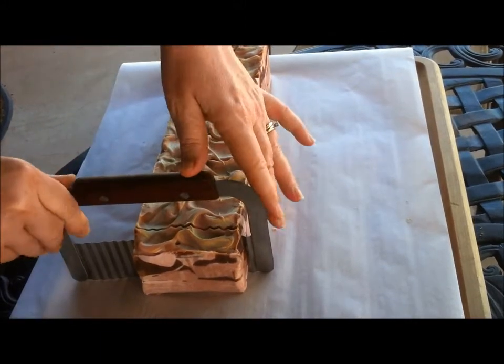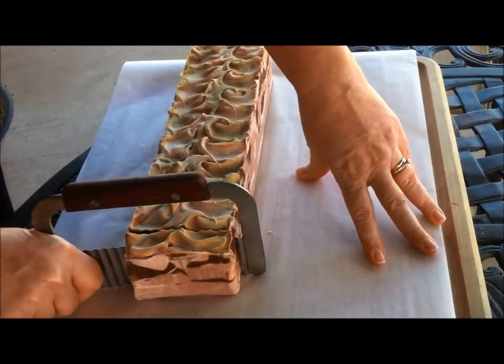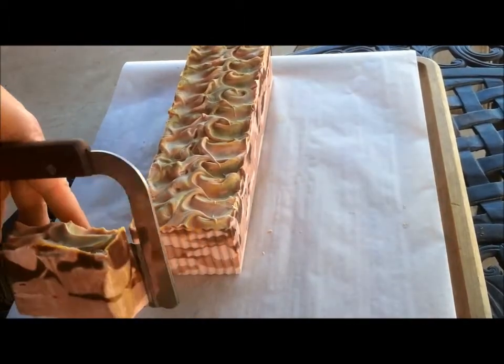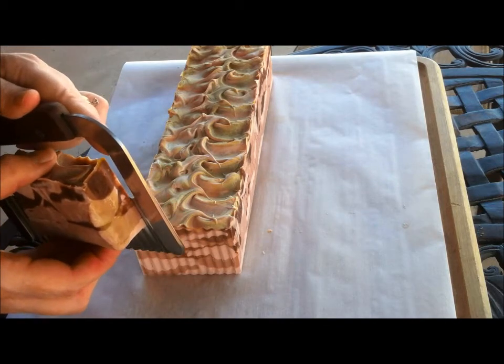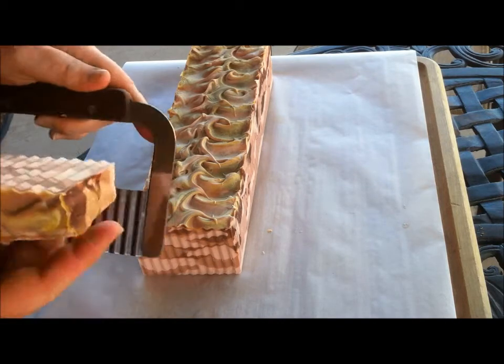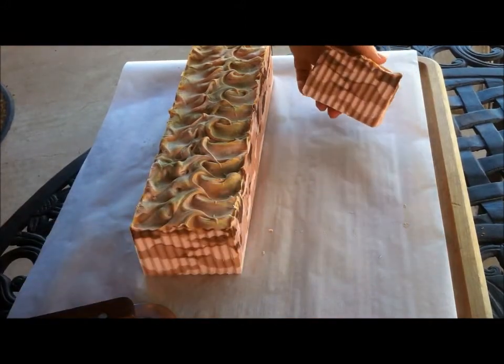I've been really anxious to slice into this and see what it looks like on the inside. I've never tried this technique before, but I wanted to make it in honor of all our military people that we love, that they're putting their life on the line.